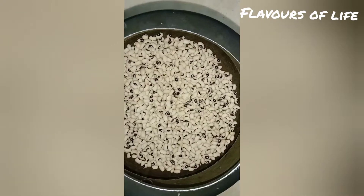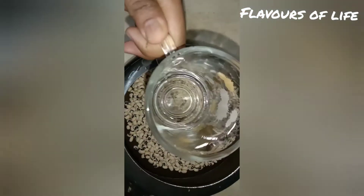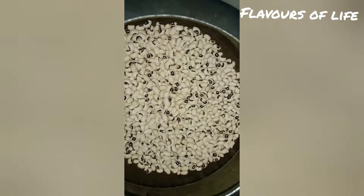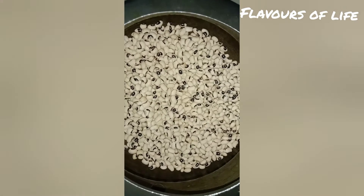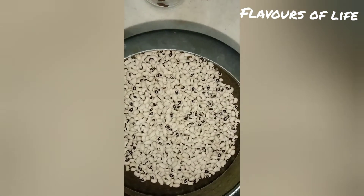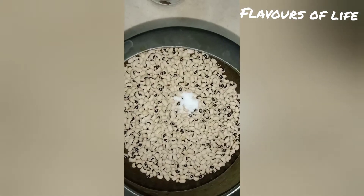I am going to add the oil and put the oil into the cooker. I will add a little bit of oil.